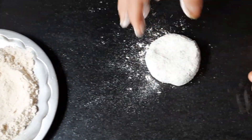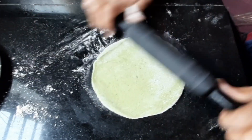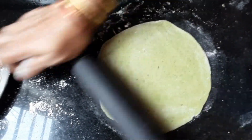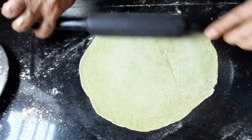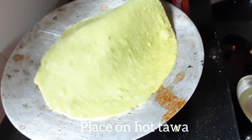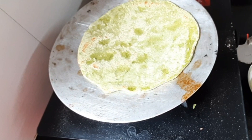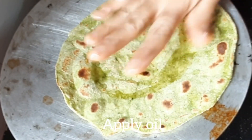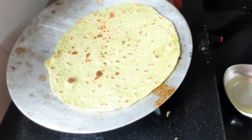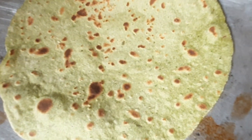Start rolling parathas. Roast on both sides by applying oil. Parathas are done.